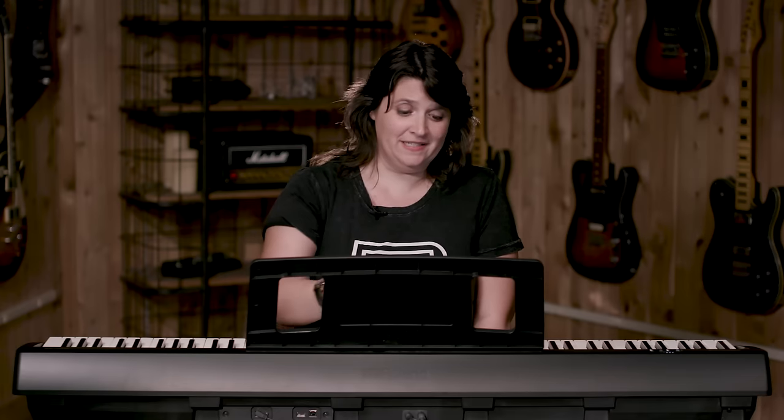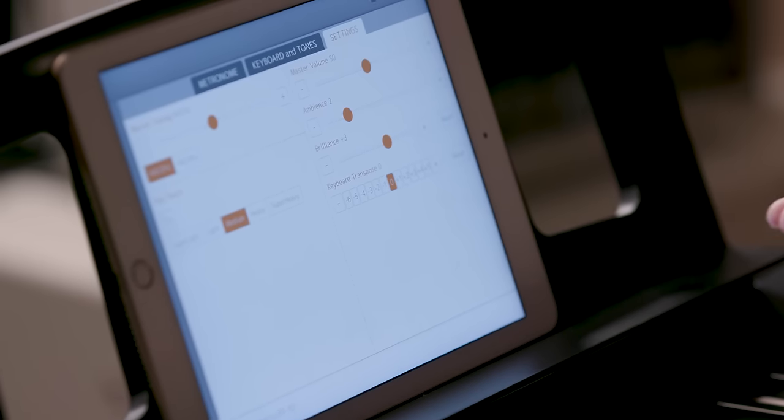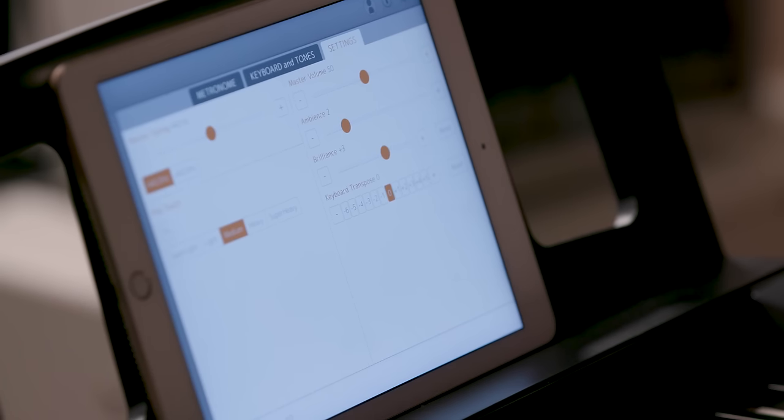You can also change a lot of the settings on the FP-10 using the remote control. From this screen I can change the tuning of the piano. Say you're playing with an instrument that's a little out of tune — you can adjust the FP-10 to match.